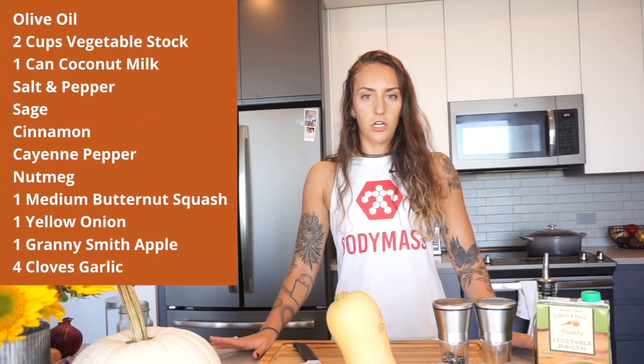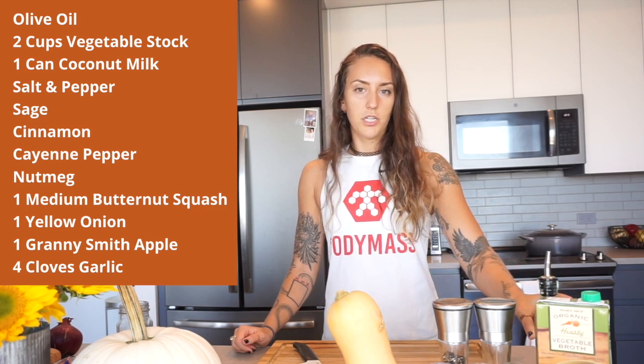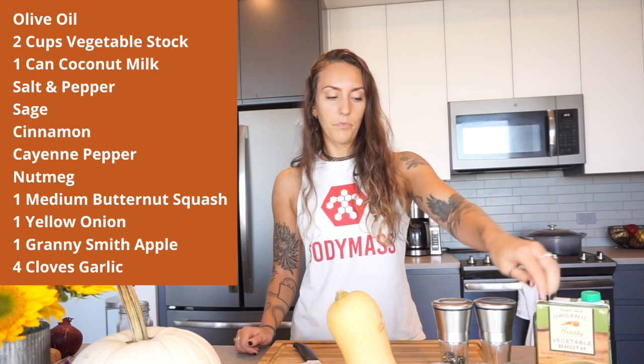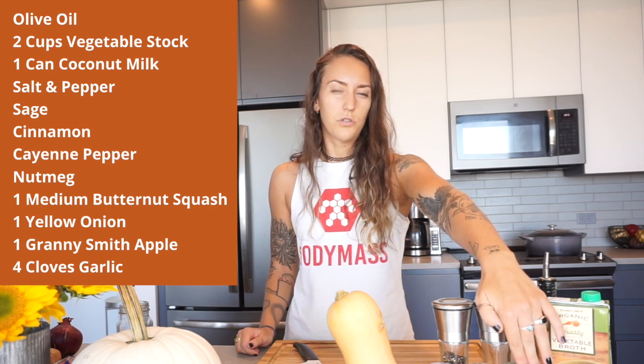For our butternut squash soup, you're going to need a little bit of olive oil for sautéing the veggies. We're going to be using some vegetable stock — you'll need two cups, so about half of a carton. We're going to use some coconut milk for a little extra good fat. It calls for half a can, but we're going to use the full can.